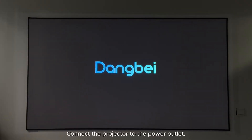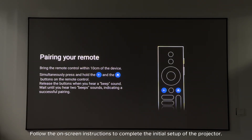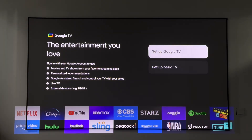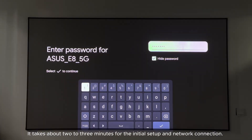How to power on your projector and set up your GTV account. Connect the projector to the power outlet and press the power button on the projector or remote control to turn it on. Follow the on-screen instructions to complete the initial setup. It takes about two to three minutes for the initial setup and network connection.